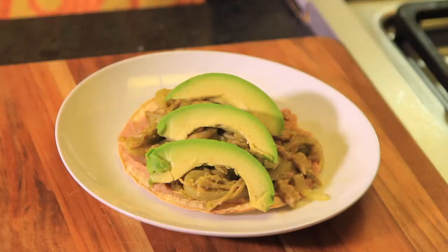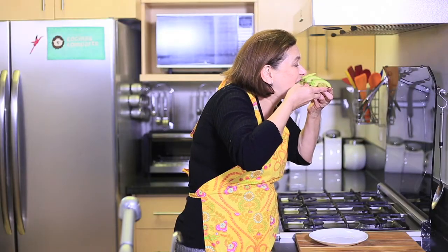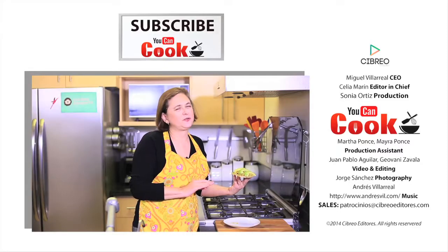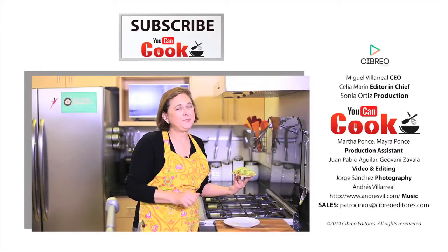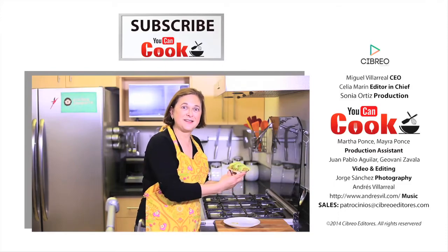See how easy it is to make these pork tostadas? Let me try it. The green tomatillo sauce is delicious with these tostadas. If you like them, give us a like. Make sure you subscribe to You Can Cook — we publish five recipes per week. See you next time.